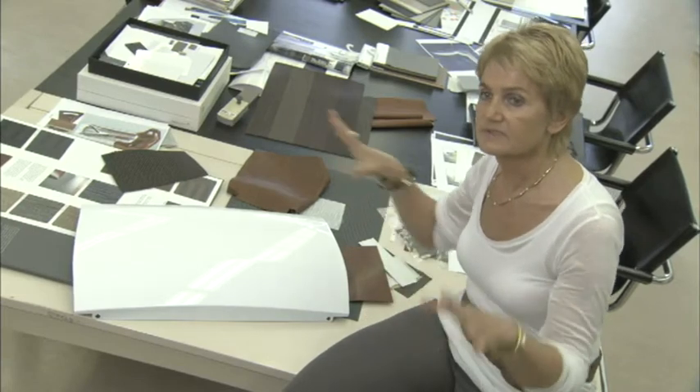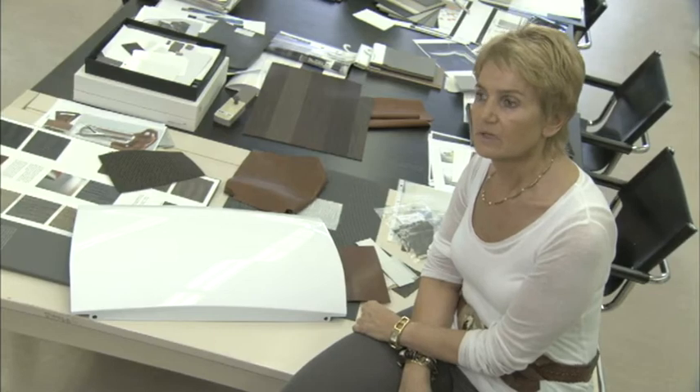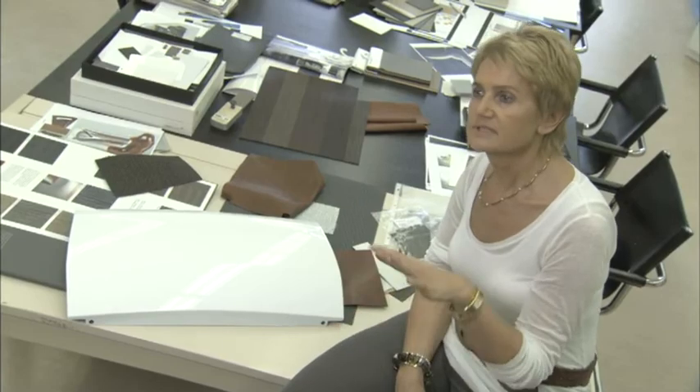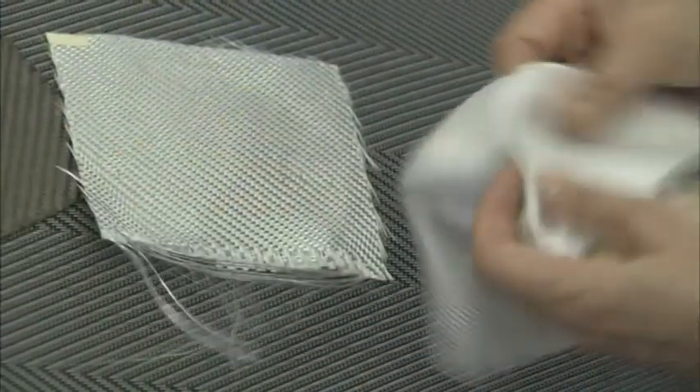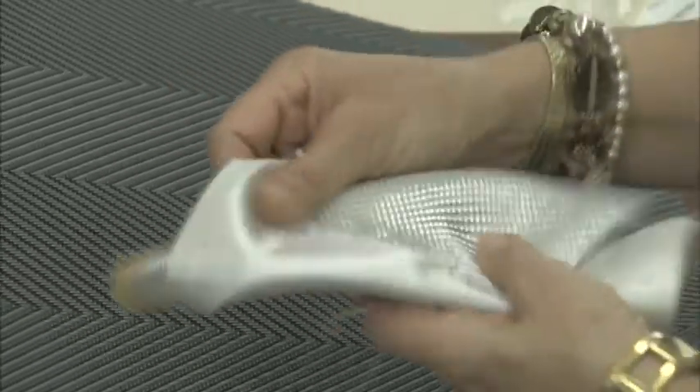Inside it's very simple, a lot of things are gone, and so we try to find solutions to cover it with materials which are related to the lightness feeling, to the heritage of Mazda, but to give the car a modern feeling.